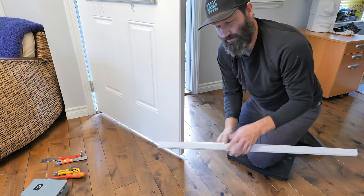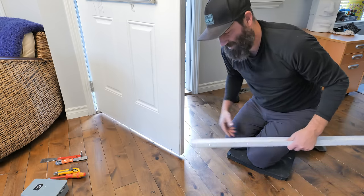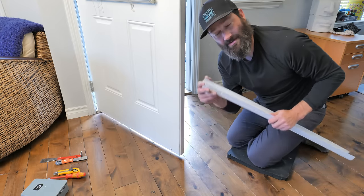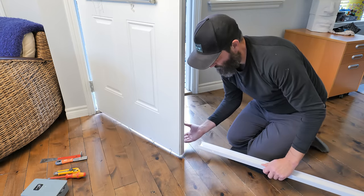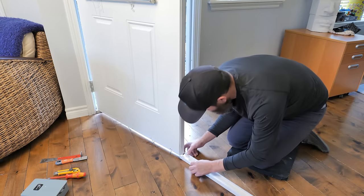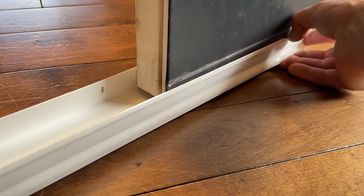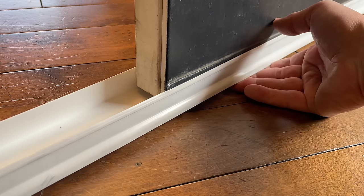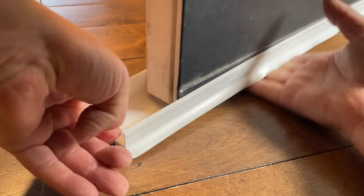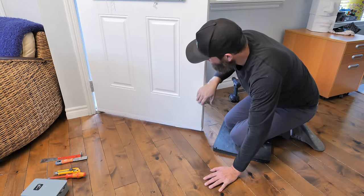Now the sweep is ready to install. You always want the screw side facing in and the little flashing part facing out. The secret is to keep the sweep down as low as it can go while still getting the two little edges riding along the door. If you push it up tight right off the bat and then try to slide it on, it's going to jam. Keep it down, make sure the two edges are just getting onto the door, then slide it along. Once it's all the way on, push it all the way up.